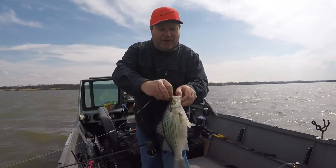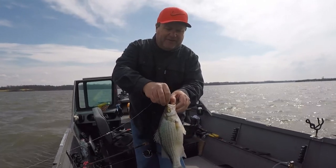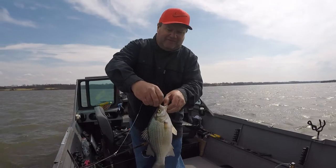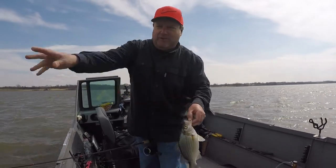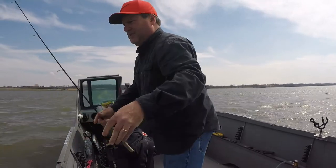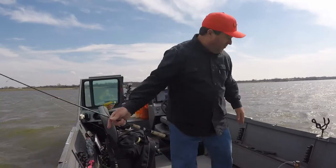I'm just casting it up on a point, actually fishing for sauger, and there's some whites here. I'm using a really small spoon — a real small spoon, quarter ounce, but it's plenty.